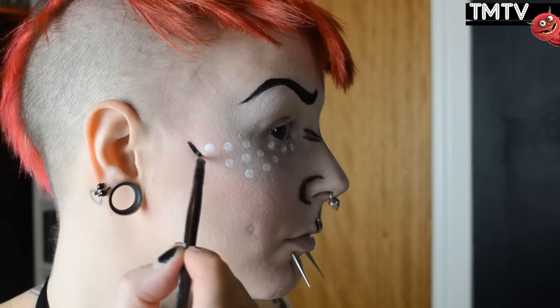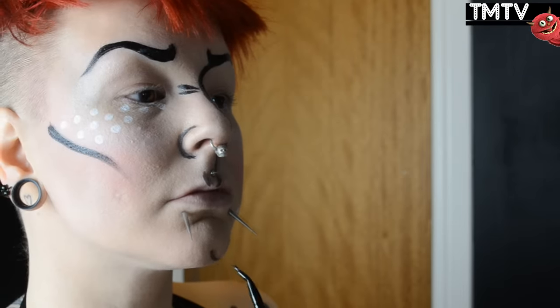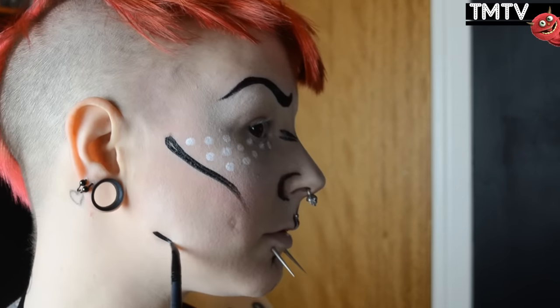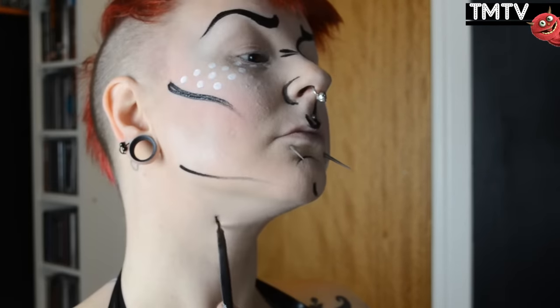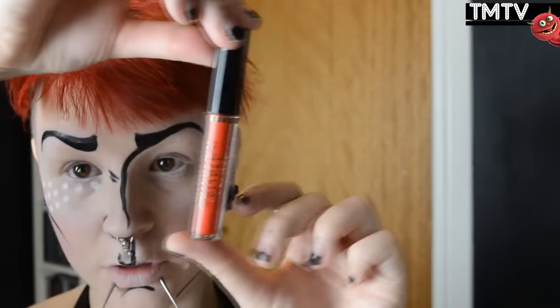Just creating an exaggerated jawline and a cheekbone, and enhancing the lines down my neck, and just wherever you want to go with these lines — you don't feel like you have to be symmetrical on both sides. At this point it looks a little bit weird, but it's gonna get better.